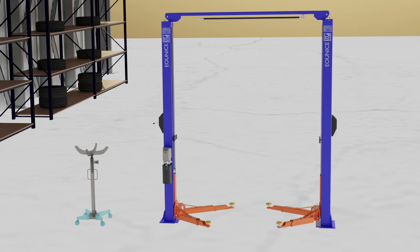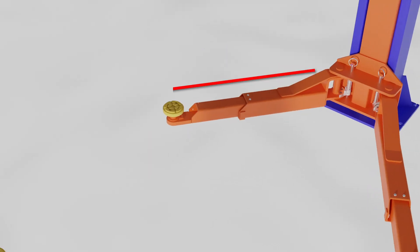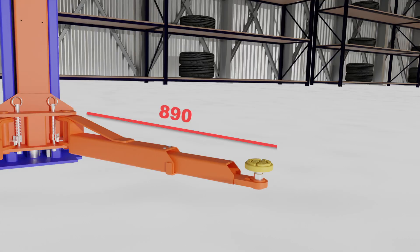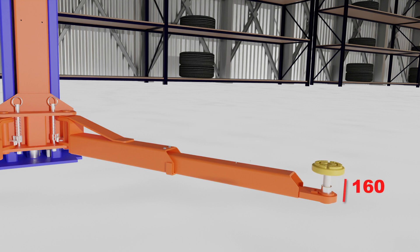It features an adjustable front arm with size from 740 mm to 1150 mm. The adjustable back arm has the size from 890 mm to 1390 mm. The height of the adjustable pad is 160 mm.